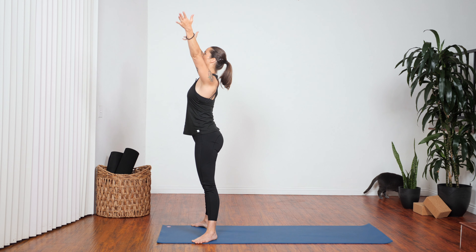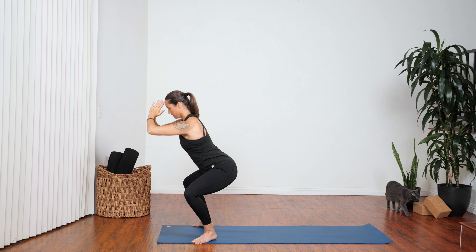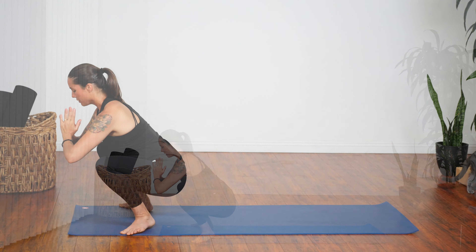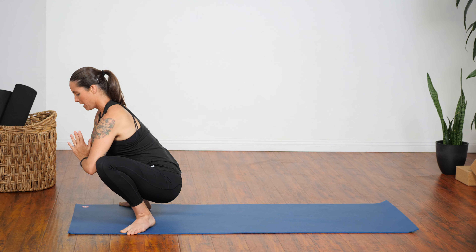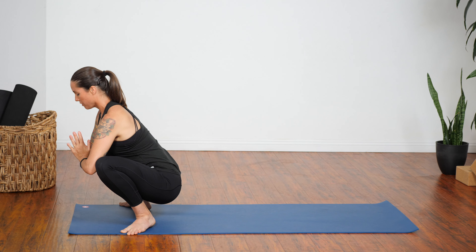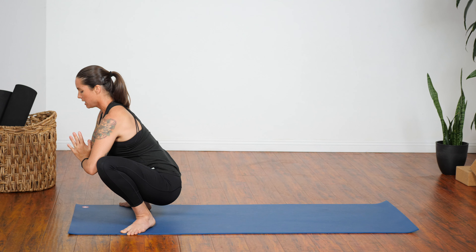Inhale one more time to come up. Exhale, sit as low as you're able to go. Now that we've moved through it a few times, you might be able to drop a little bit deeper. Hands at heart center. If you're able to, push your elbows against your inner knees to push them out to the side. We'll stay here. Another breath in — see that you're lifting your chest.